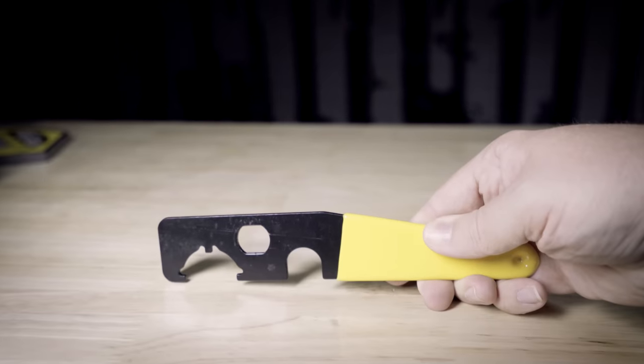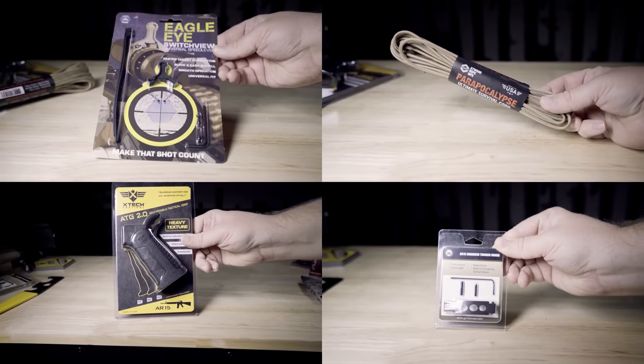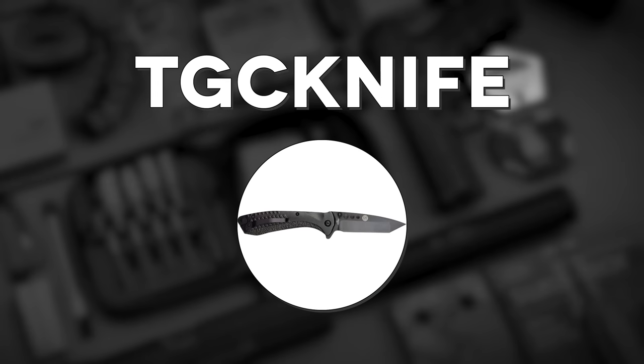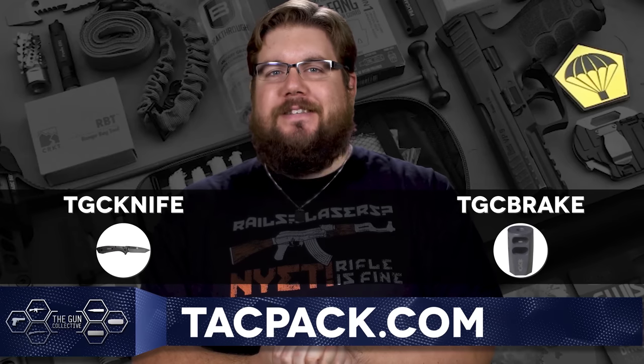TACPAC is an enthusiast subscription service focused on bringing you the stuff you need straight to your door on a monthly basis. Every month is different and you can be met with gun parts, accessories, cleaning gear, or even some bigger and cooler shenanigans. Because you're watching TGC, if you use the code TGC KNIFE you'll get a free ABKT knife, and if you use the code TGC BREAK you will get a free muzzle brake, only when you punch them in over at TACPAC.COM.